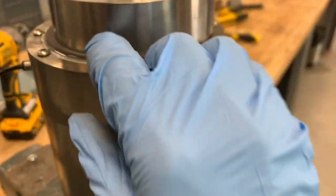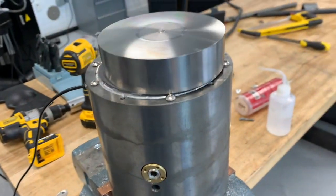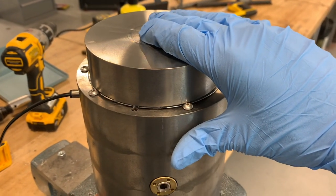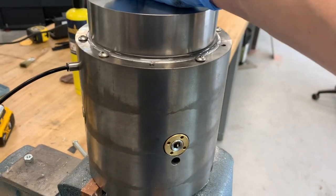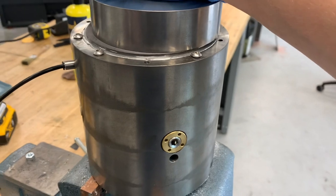By impregnating the graphite with a little bit of grease, resin, or some sort of polymer and decreasing the porosity, you can decrease the flow through it and stop that resonance — making them dampening instead of the exact opposite.